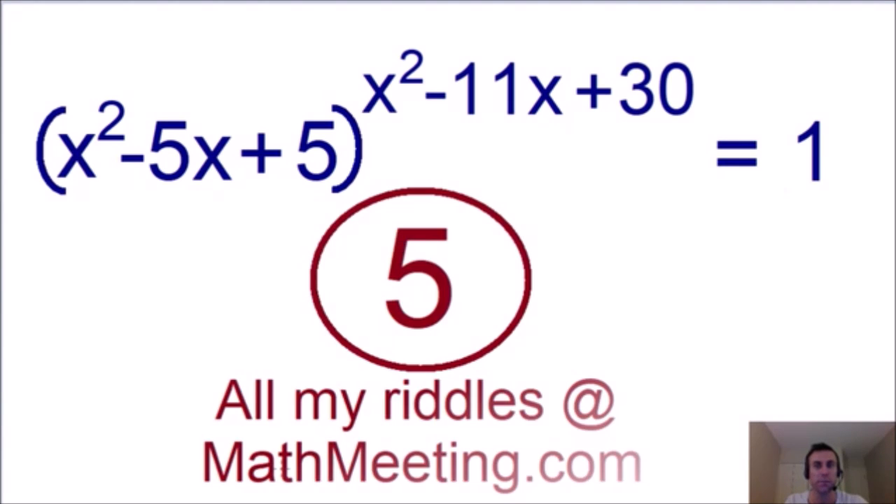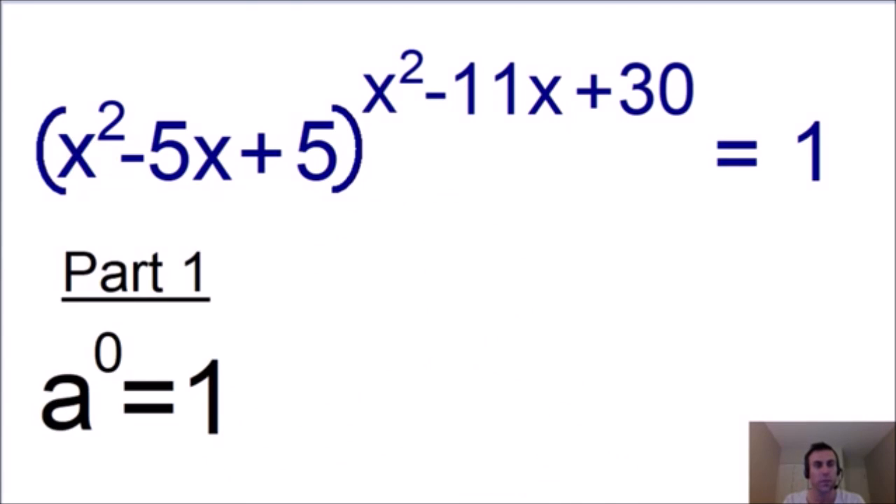I will show you the solution in 5 seconds. Alright, I'm going to break the solution down into three parts, and for each part I'm going to show you a different algebra rule. Part 1 uses the rule that any number raised to an exponent of 0 is always going to be equal to 1, as long as the base a is not 0. If the exponent is equal to 0, the entire value is equal to 1.